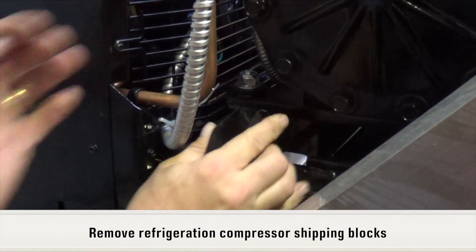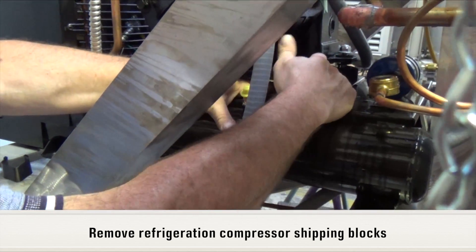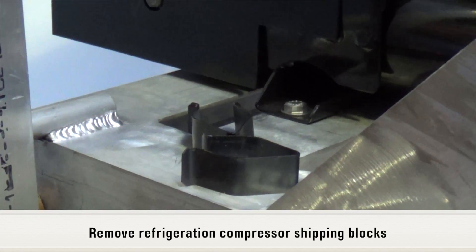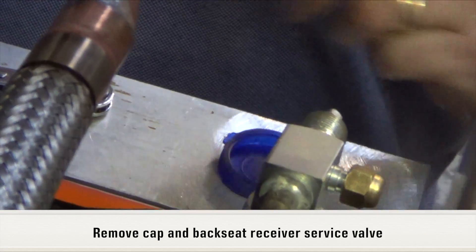If installed, remove refrigeration compressor shipping blocks. Remove cap and back seat receiver service valve.